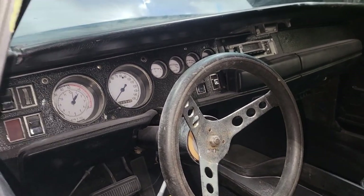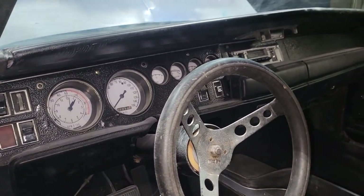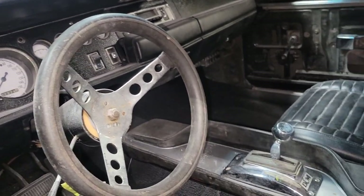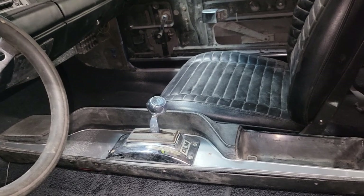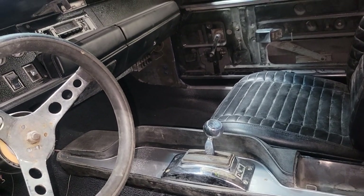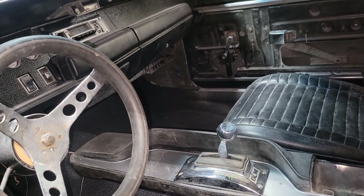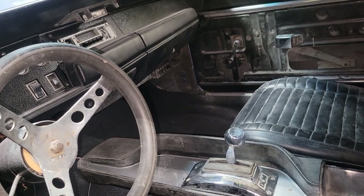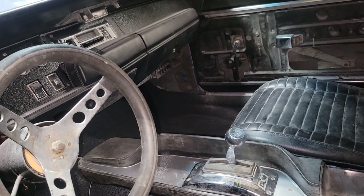Here's the interior — white face gauges. This is not the steering wheel that will be staying on the car. There's a B&M Quicksilver shifter. The transmission is a reverse manual valve body, so you go from park to reverse, neutral, and then 1st, 2nd, 3rd as you're pulling back.